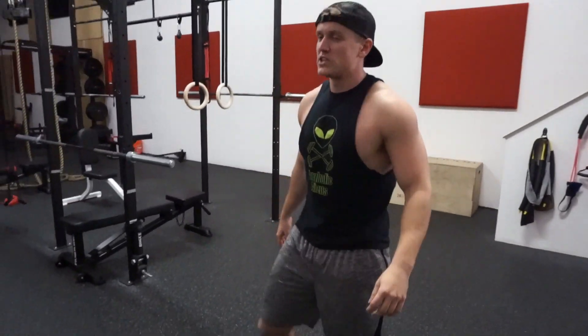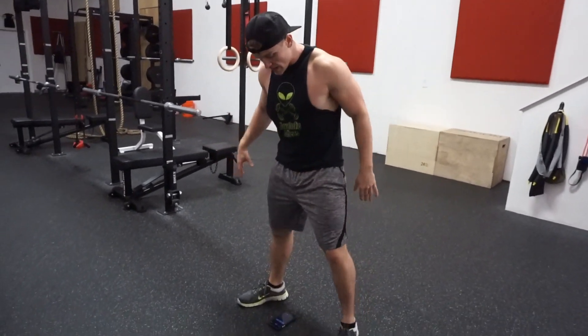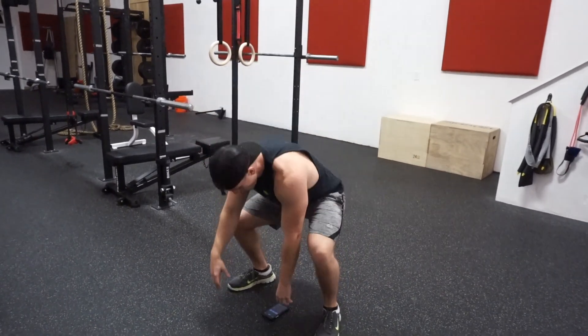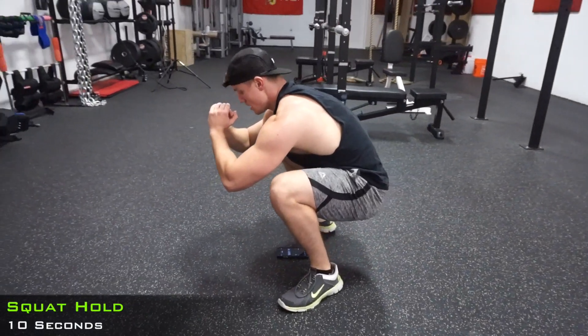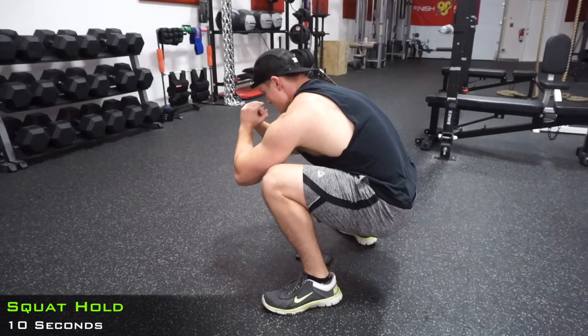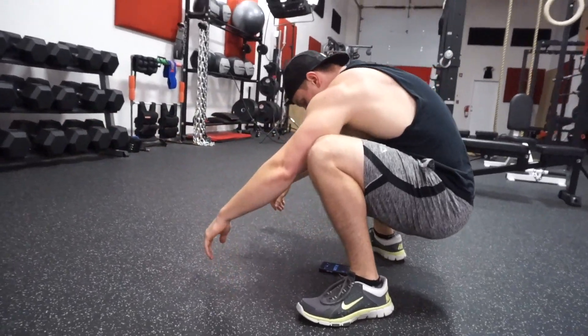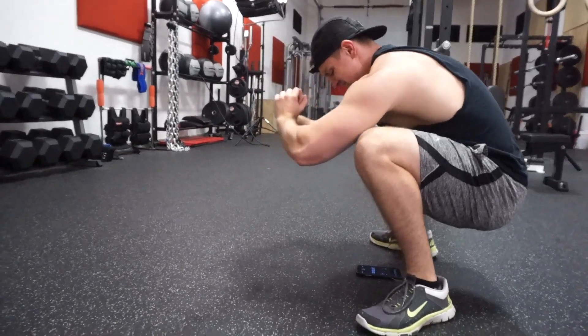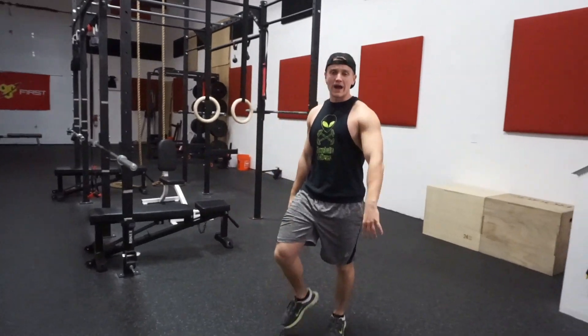Right back into the hold — 10 seconds. Keep those knees pushed out, weight through the center of your foot. Don't put your hands to your knees and rest — stay upright. That's 4 done guys, we got 6 more. This sucks, but it's good though.